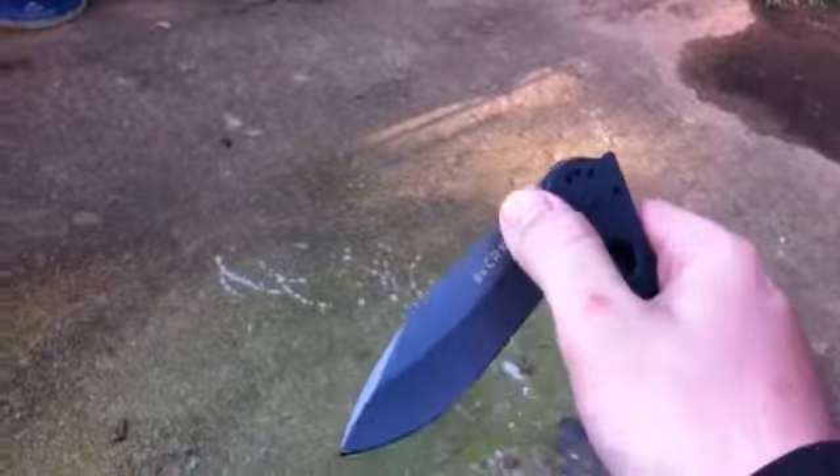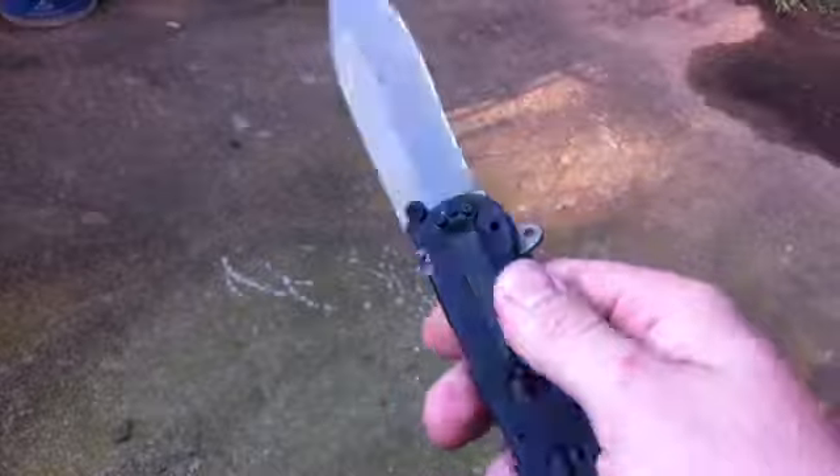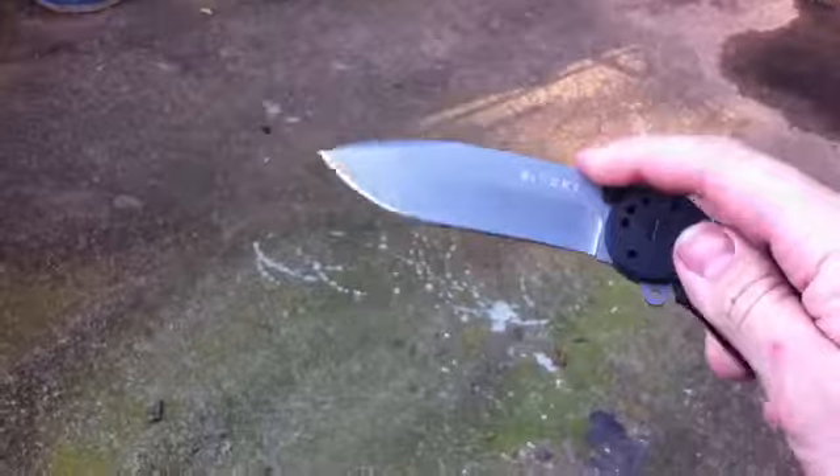I wanted to get just a good solid beater knife for not a whole lot of money. I've been kind of tapped since Blade Show — I spent more money than I have ever spent on knives at Blade Show. Another thing: the auto-lock mechanism is a little iffy sometimes, like sometimes it doesn't fully engage.